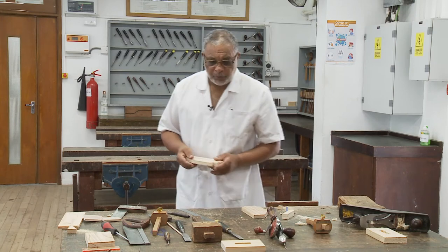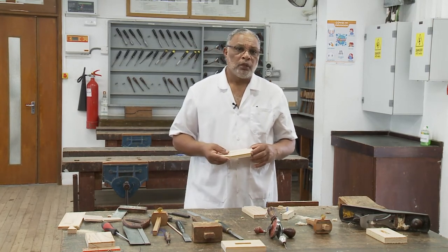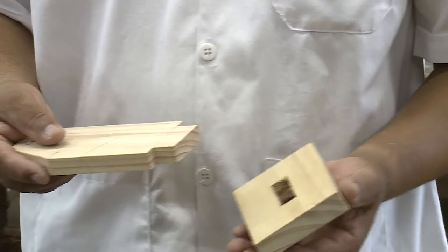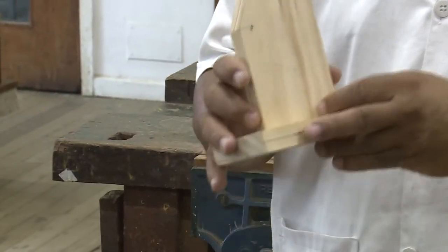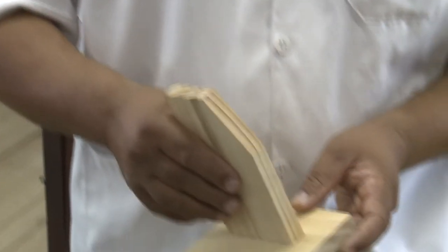Now, before we proceed further, let us check whether part A and part B fit well together. As you can see, we have here a clean and nice joint, and we can now proceed to prepare part C.